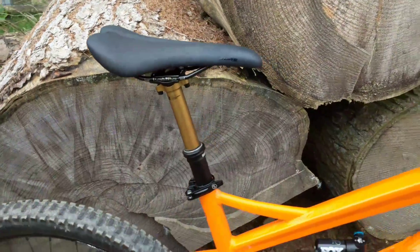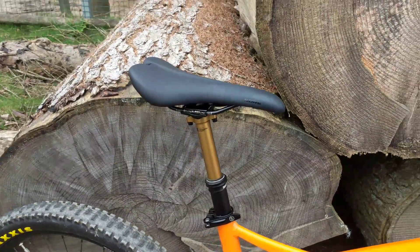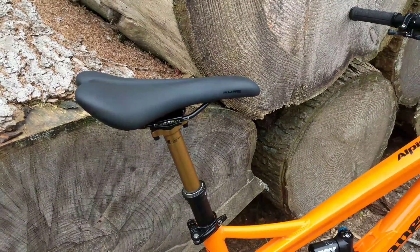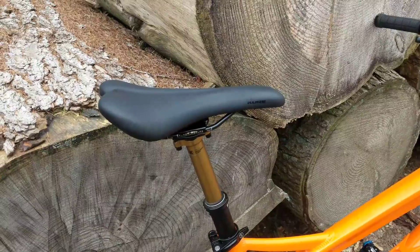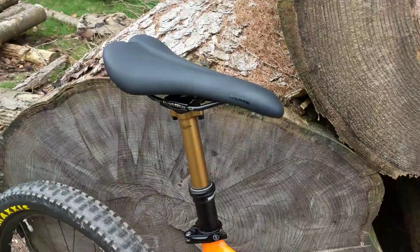That's the Kashima Transfer Fox seat post. I'd recommend that over a RockShox every day of the week — they're faultless. I had the RockShox beforehand on my IBIS, changed it after three of them were faulty, and had no problems. This feels even better built.